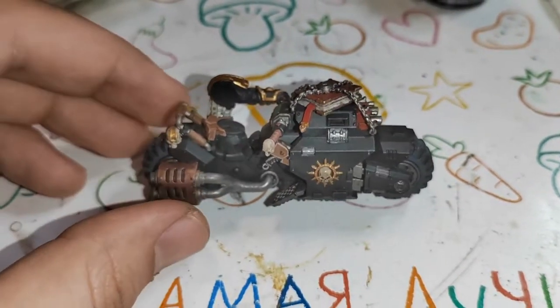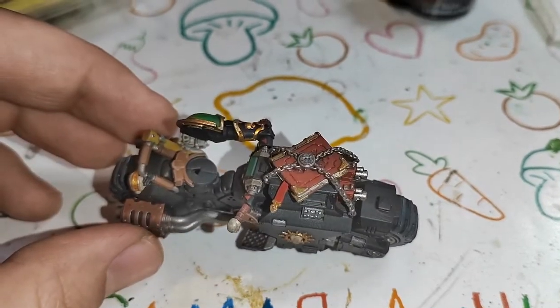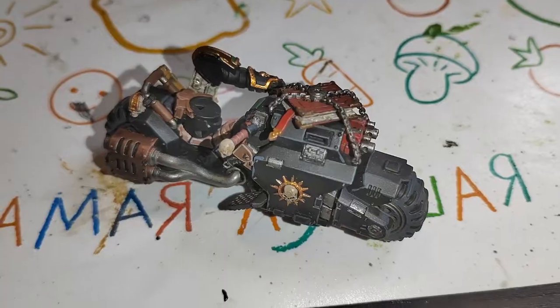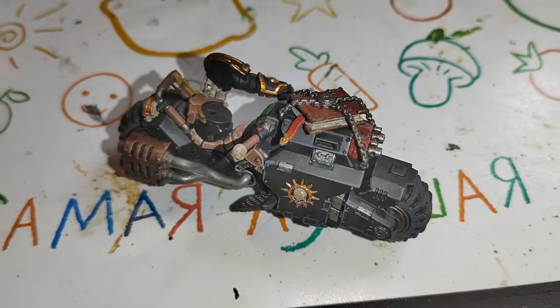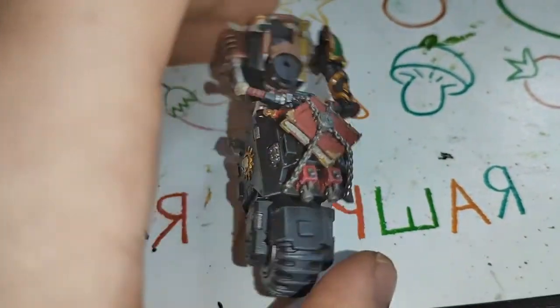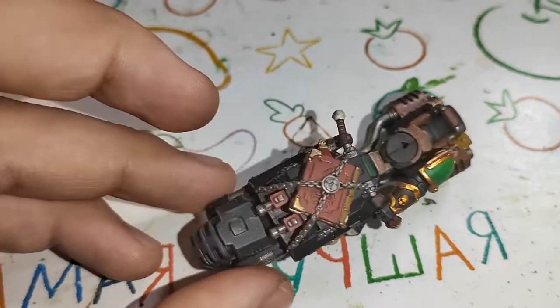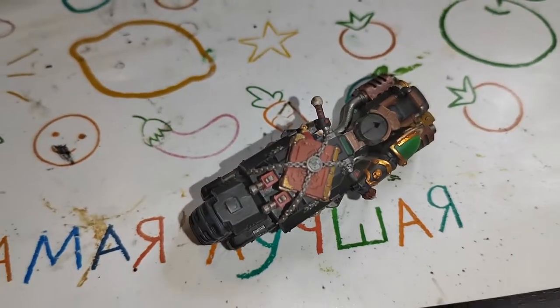As you can see, I have highlighted some parts using Administratum Gray. Administratum Gray is good enough for highlighting, or you can use any other dark gray color. Mechanicus Gray is good too. These highlights add some volume to your miniature. Don't skip this step - I strictly recommend you to highlight your miniatures.